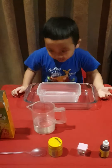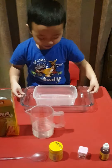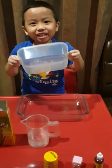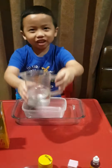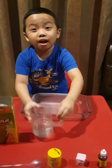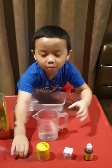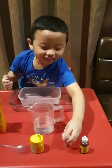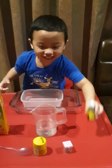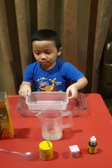We need cornstarch, a tray, a bowl — I have this actually — water, a measuring cup, glitter, and some little things, and food coloring.